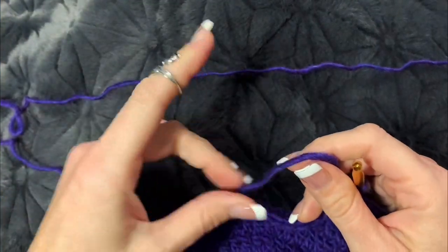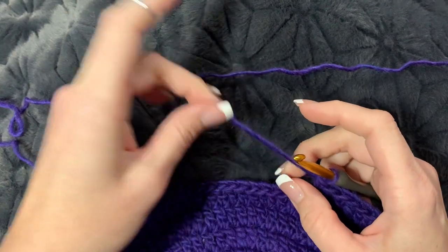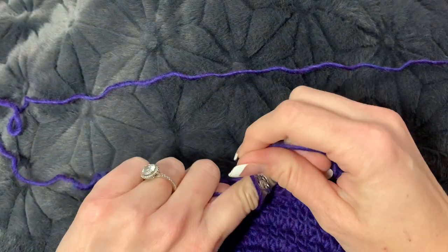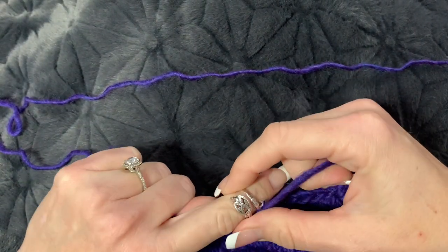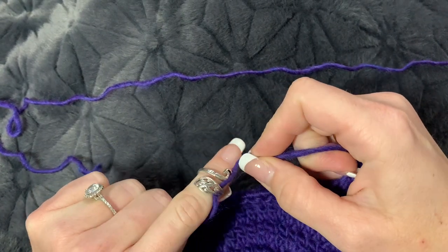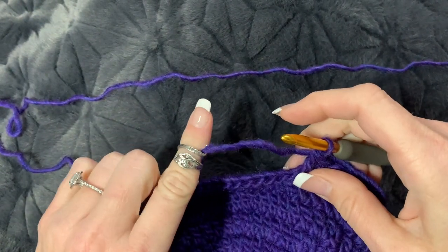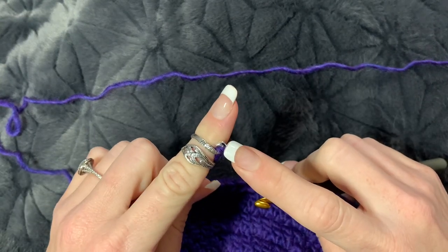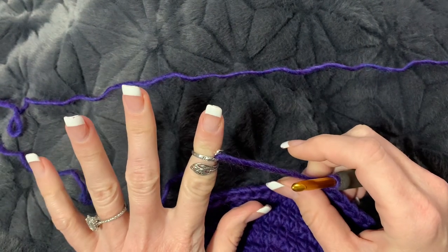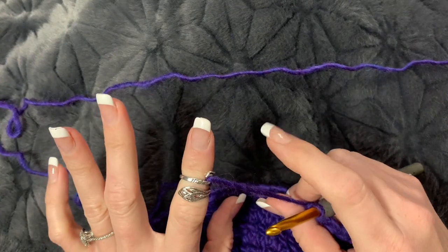The way this works is you put the ring on with the swan facing up, take your yarn tail and bring it around the tail of the swan — I'll need to move it up a little to get room underneath — then through the middle and around the swan head. This is a worsted kind of wool roving and you can see it fits very well in there.